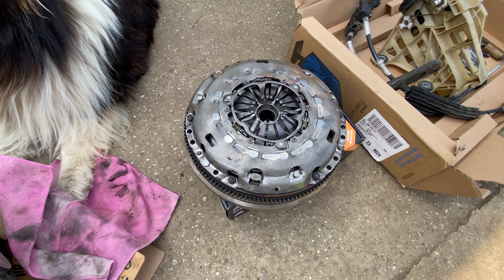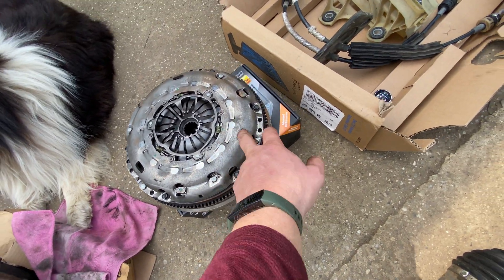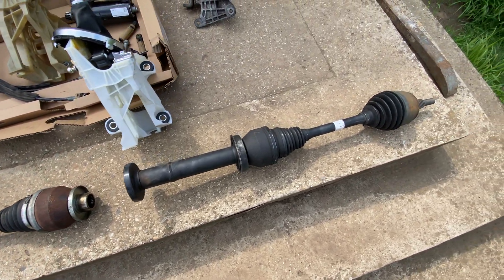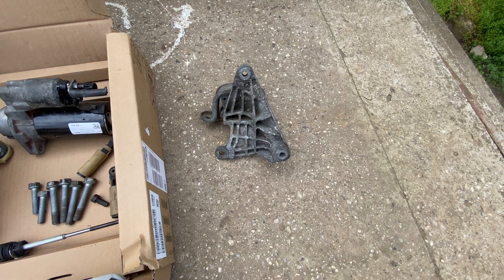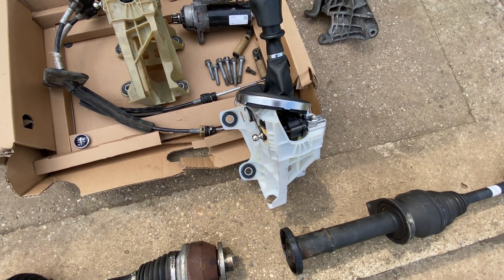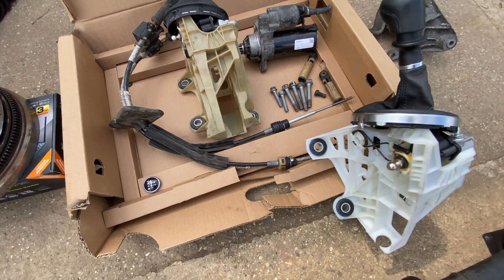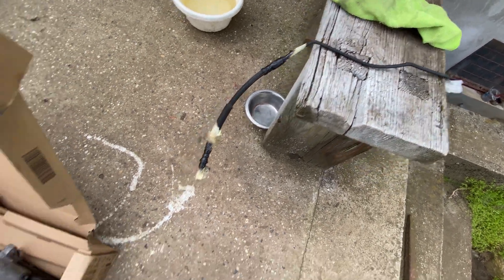Next you need a dual-mass flywheel and a new clutch set — this is the disc and the actual mechanism. You need a left driveshaft from a six-speed, because it's obviously different. You also need a right driveshaft or axle, a gearbox mount because the gearbox itself is different, a new shift lever, a new starter — the starter is specific to the six-speed — and a pair of cables for the six-speed as well.